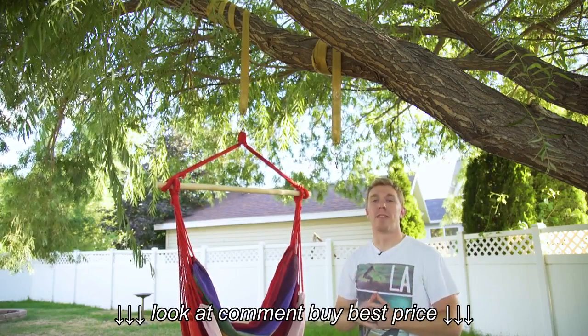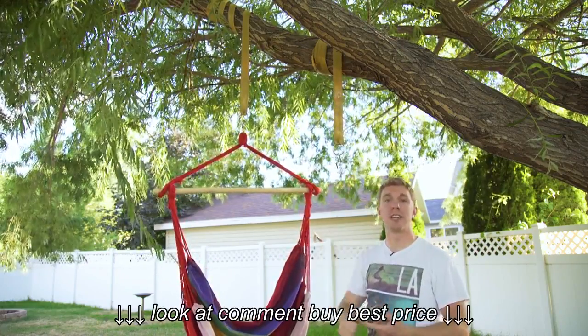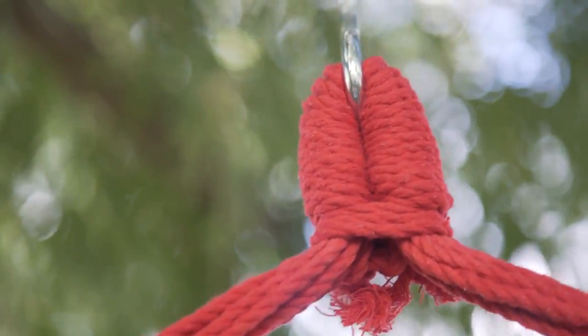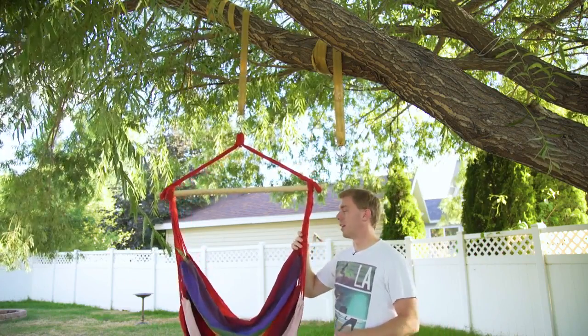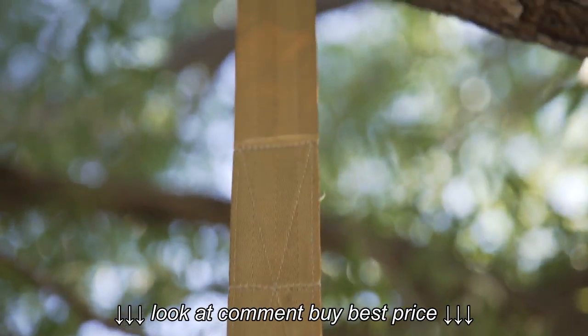Now, everyone needs a good pair of hammock straps. These are gonna wrap around anything sturdy that's in the ground — I'm talking trees, fence posts, telephone poles — and they're gonna virtually allow you to hang up a hammock to anything. I've got mine holding up a hammock chair, as you can see here, just wrapped around the tree branch a few times.